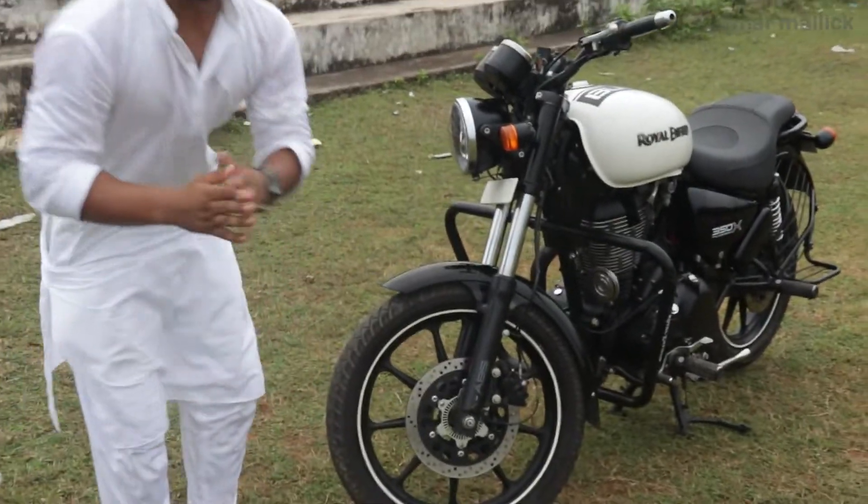The Royal Enfield Thunderbird has ABS, which is a little safety feature, and that is a very good thing.